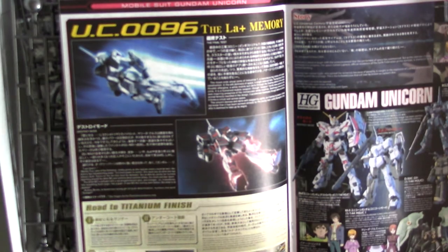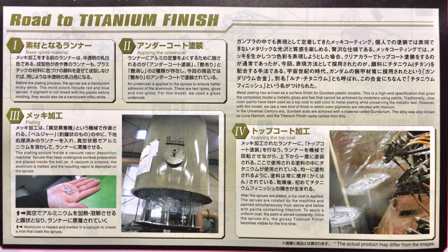I'm going to put a picture on screen so you can read along. There are four different paragraphs but I'll read the first one: 'Metal plating has arrived as a surface finish for Gundam plastic models. This is a high-end specification that gives the completed model a metallic gloss and feel that cannot be achieved by modelers using paints. Traditionally, clear color paints have been used as a top coat to add color to metal plating. However, with this model we use a new kind of finish in which color pigments are blended with titanium.' In the Universal Century era, Gundam suits are armored with a material called Gundarium, also known as Luna Titanium, and the titanium finish name comes from this.